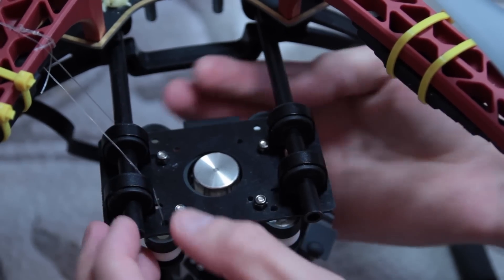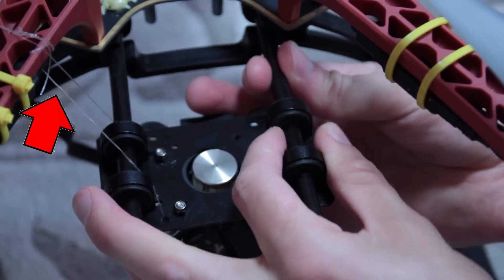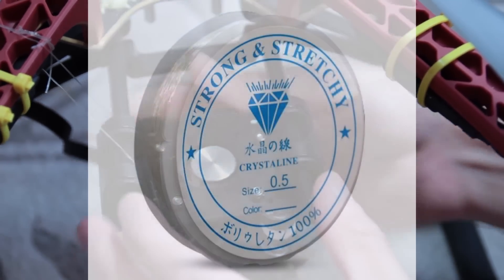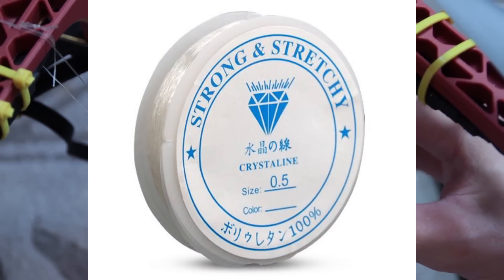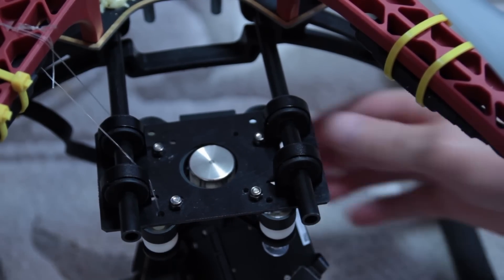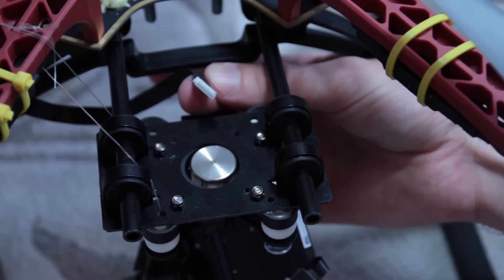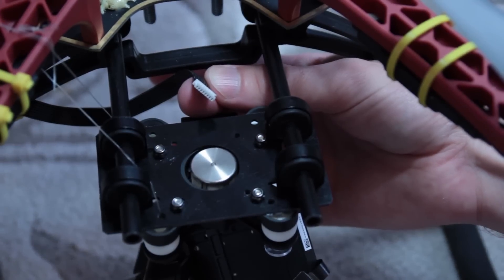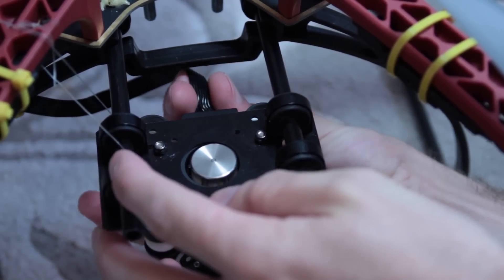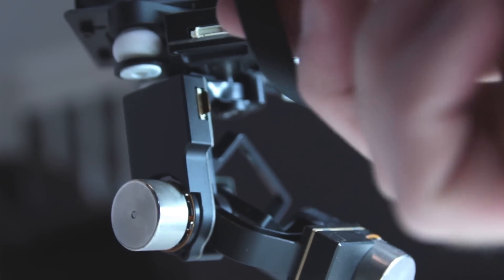On the left there is what I call magic string — nylon that they often use for clothing. This is incredibly strong material which I've tied on as a safety precaution; it could hold a couple of kilograms without breaking. I've attached it to one of the arms just as a safety precaution to prevent the gimbal from falling if there was any problem with the landing gear.